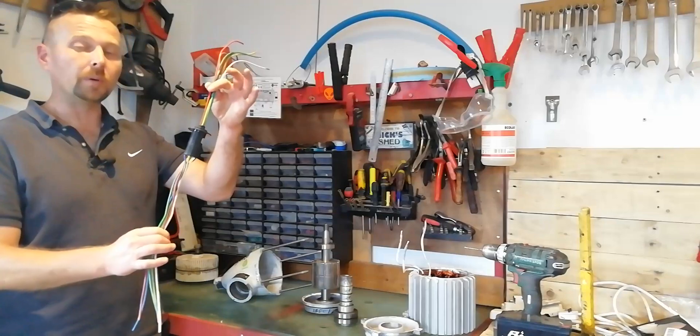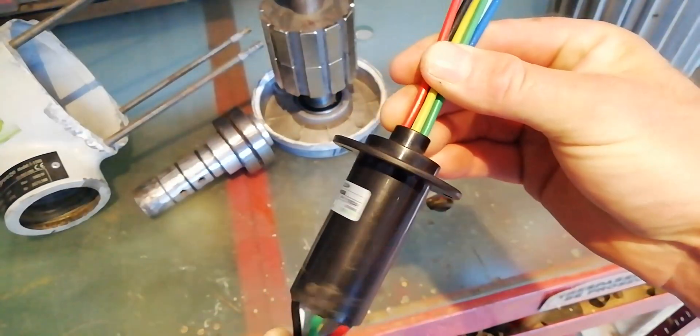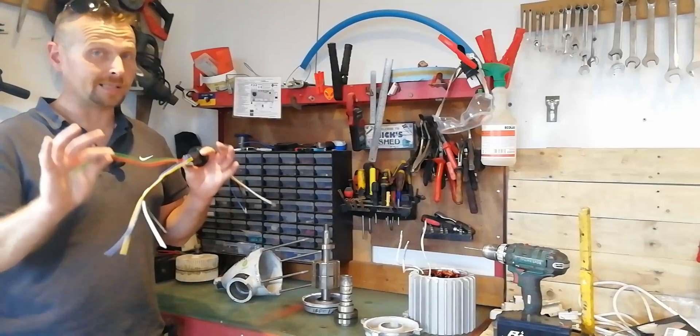To fix that, I'm equipping it with this larger 60 amp slip ring. Each wire is capable of carrying 30 amps no problem; however, if I pair them up together they can then comfortably carry 60 amps.